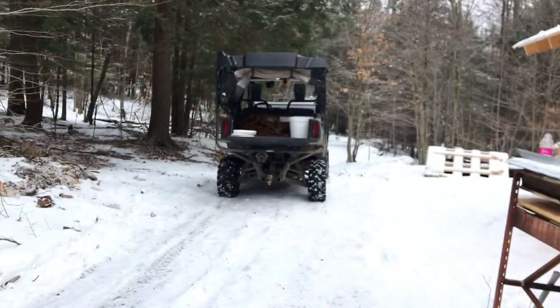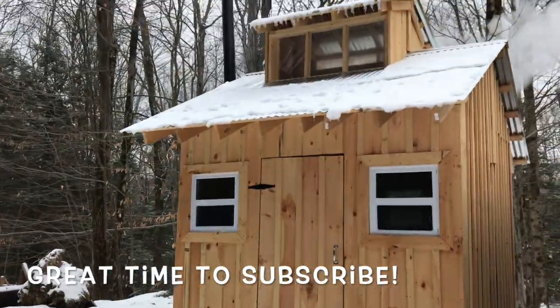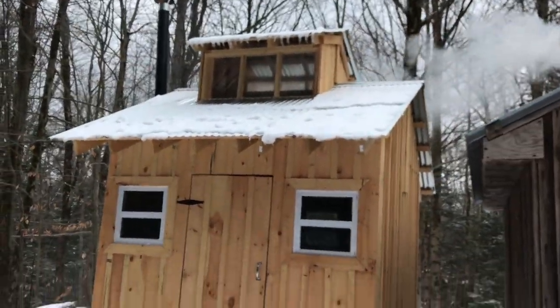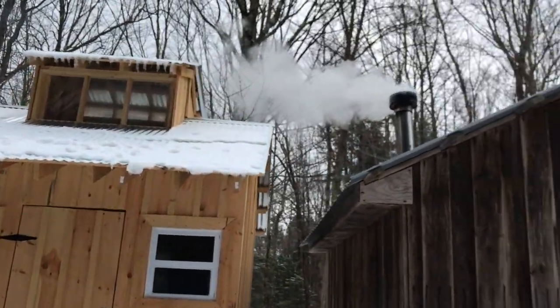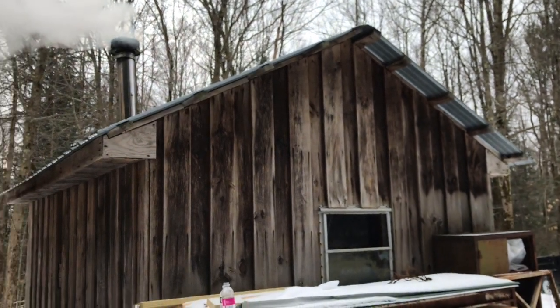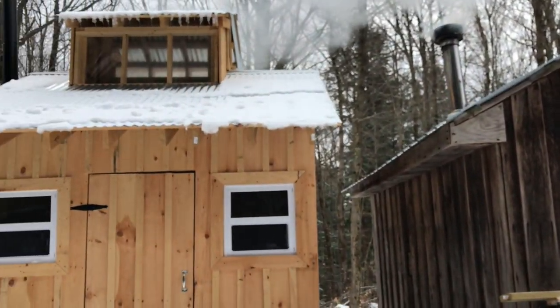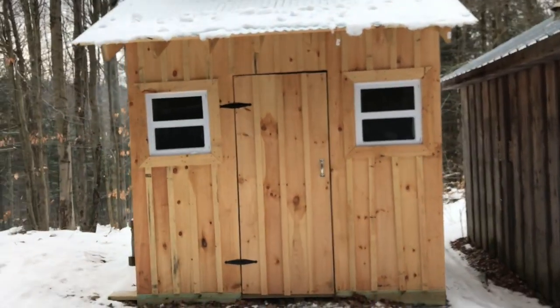We're heading to the sugar shack. This is the hunting shack — that's where I was just splitting some kindling to get the fire going for the sugar shack.